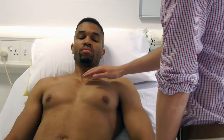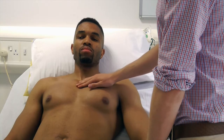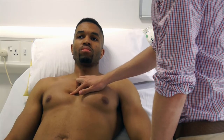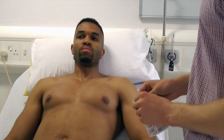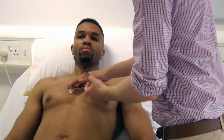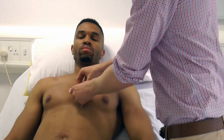Chest lead V1 is located on the 4th intercostal space on the right sternal edge. Palpate the angle of Louis and then move sideways to palpate the 2nd, 3rd, and 4th intercostal space. Place chest lead V1 on the right of the sternum and chest lead V2 on the left of the sternum. Ensure the attachment area is facing downwards so it is in the correct position for attaching the leads.